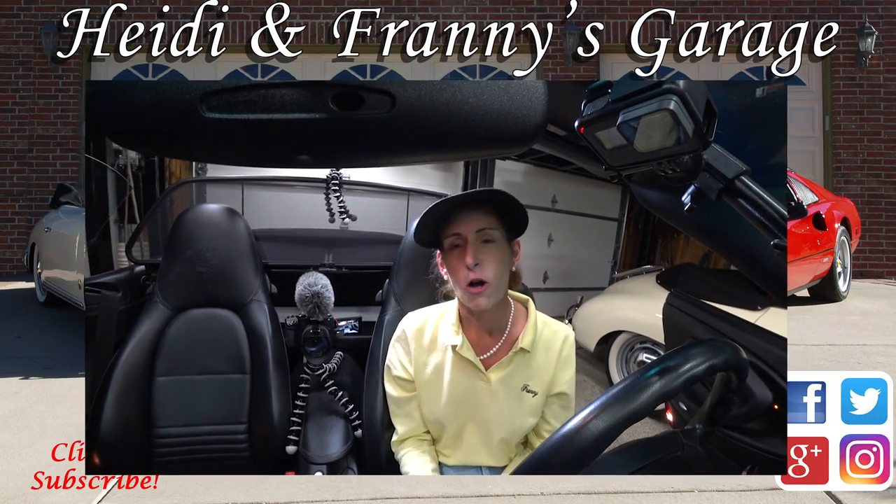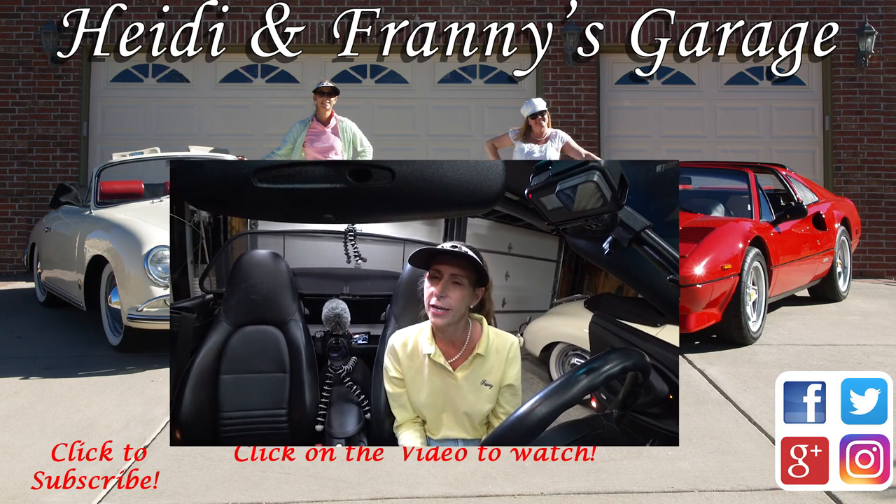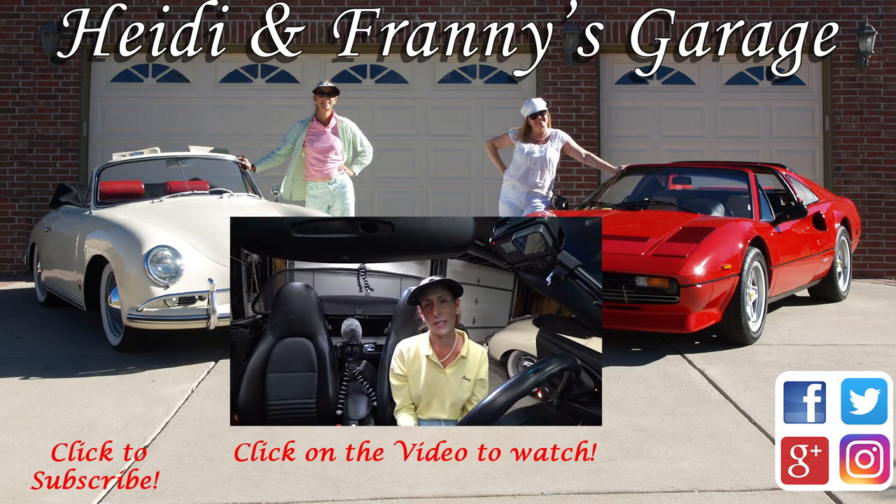If you enjoyed the video, please give it a thumbs up. If you have any questions or comments — and I imagine you probably will, since this was a pretty technical episode — just leave them down below and I'll answer them. Thank you so much for watching. I hope you enjoyed it, and until next time, safe travels. Bye.